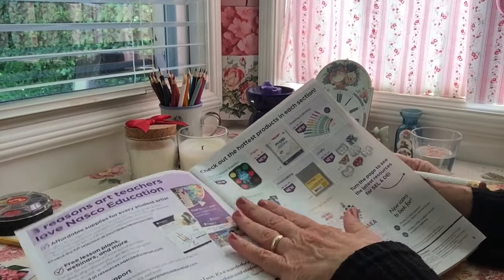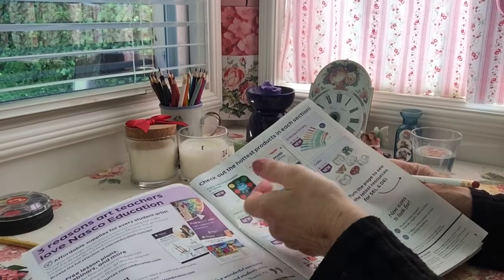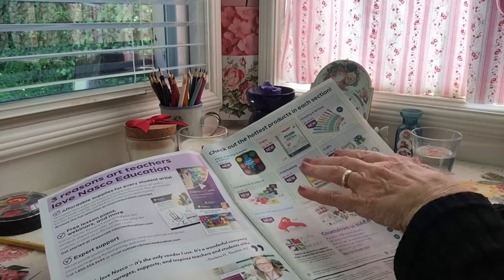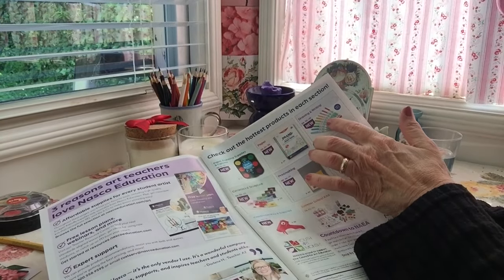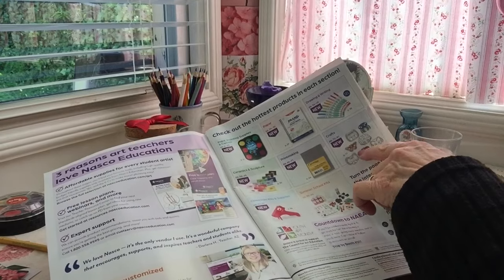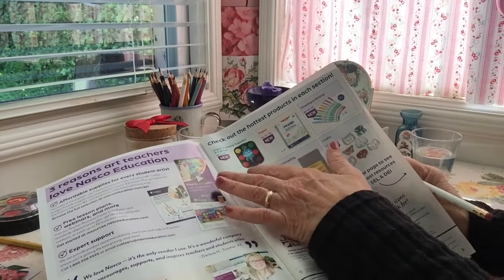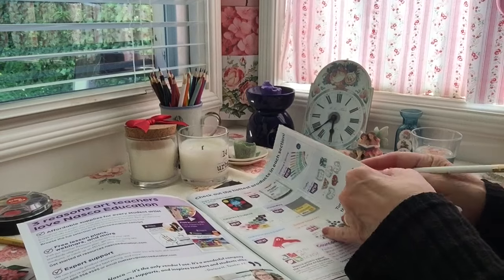Does your principal leave it pretty open to you in terms of what types of projects you're going to do in your classroom? That's really great. We've got the six categories again: painting, paper, drawing and writing, ceramics and sculpture, printmaking, and crafts. Are there any that appeal to you in particular for your curriculum? Paper, drawing, and painting. You'll get quite a bit of those covered with your basic supplies, but let's see what we can add to enhance it.